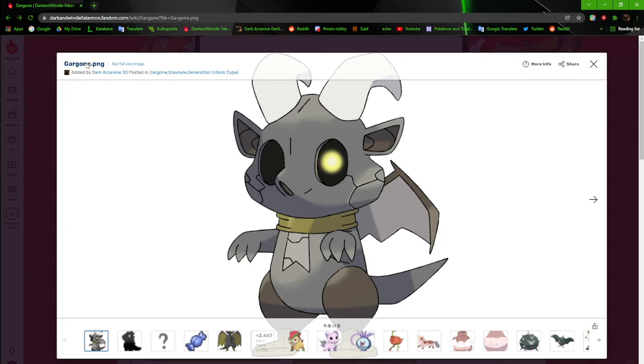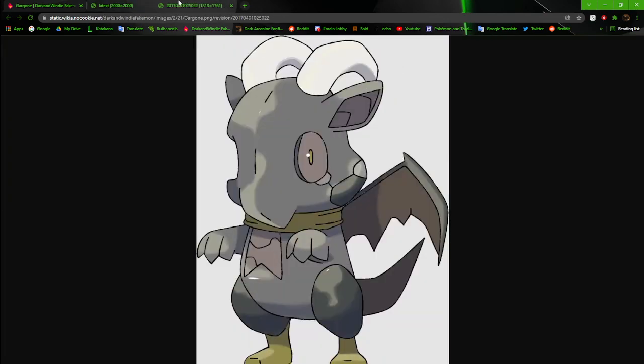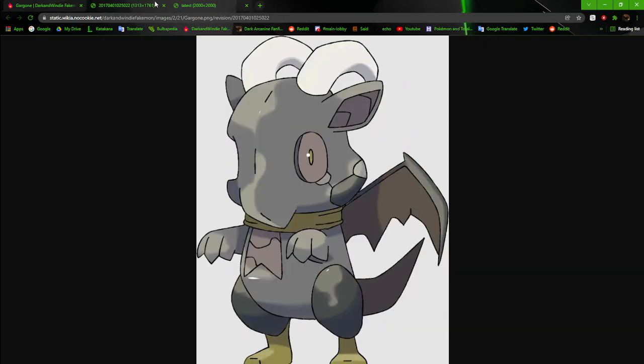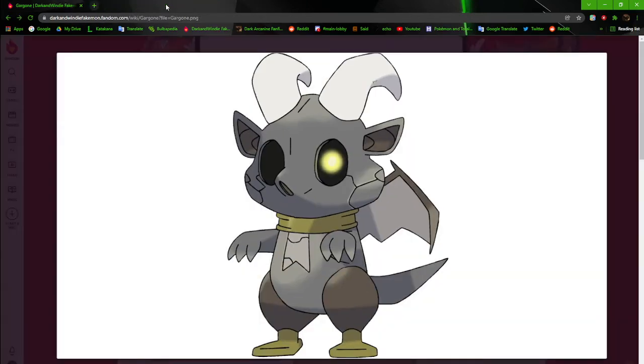I wasn't sure if there was an original version but there is — I remember now. They're mostly the same design but the face on the older one is just... the way the head is turned and the socket placement. And you can see how bad the colors and selection work are. But yeah, they're mostly the same except for the heads. Gargoyle's going to get changed at some point.